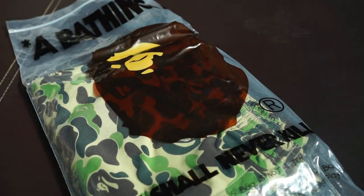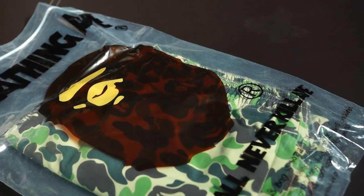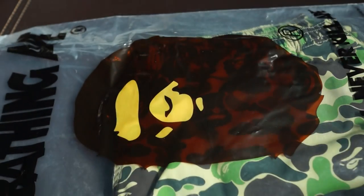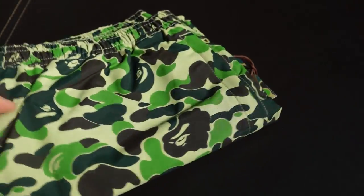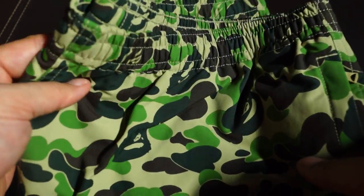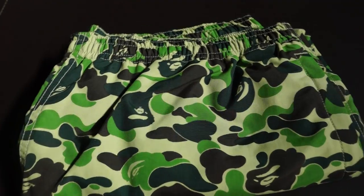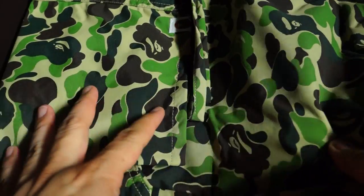Hey guys, welcome back to another unboxing video. Today I have BAPE pants for you to have a look at. Right away you can see it's an ABC camo green colorway. It comes in this decently sized big bag, and if I read the description correctly, this is the ABC camo green beach shorts.